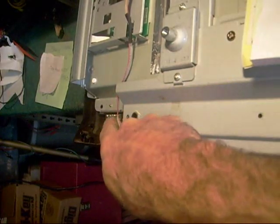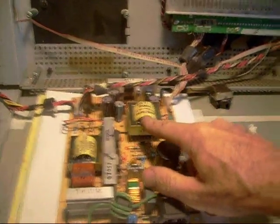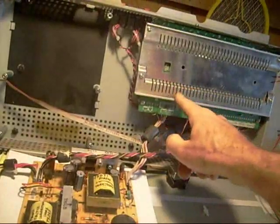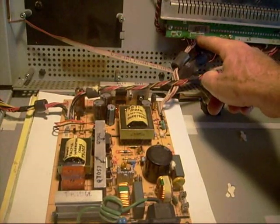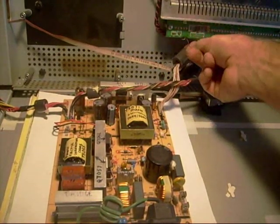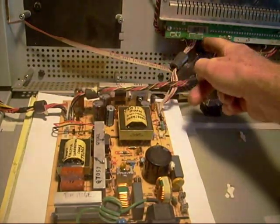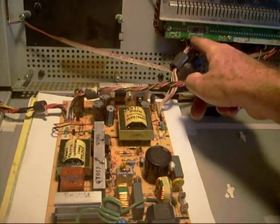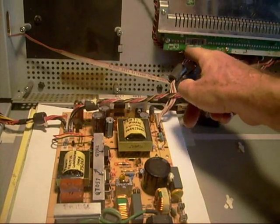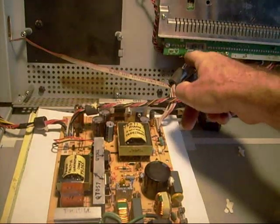If I measure across the power switch and find standby power, the next thing I'd want to know is whether pushing the power button sends a pulse to the power supply from the main board. I'd use my oscilloscope and touch it to each terminal on the wiring harness going back to the power supply. The reason I mention an oscilloscope is that the signal from the main board could be a quick pulse that your meter may not have the capability of sampling and holding.